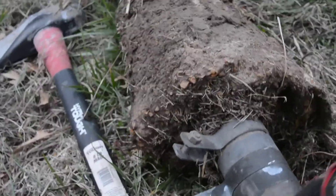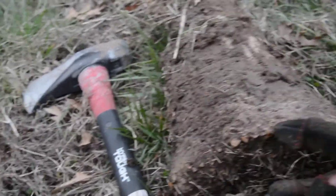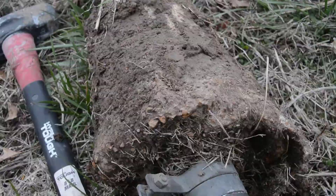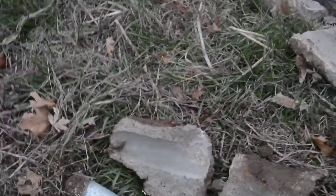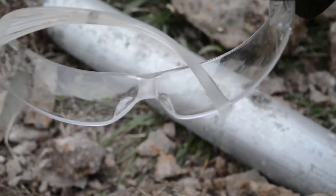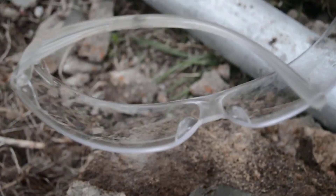I turned it and this looks like the shortest side right here. The last one — the second one — came out, and when I hit it, debris came to my eyes. I always use glasses and I would suggest anyone to use glasses.